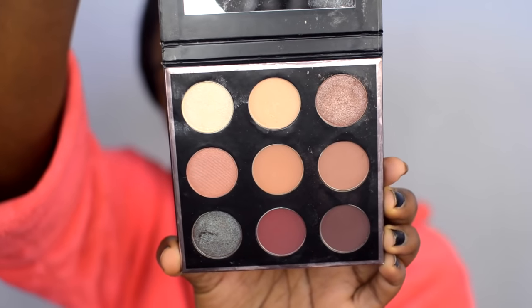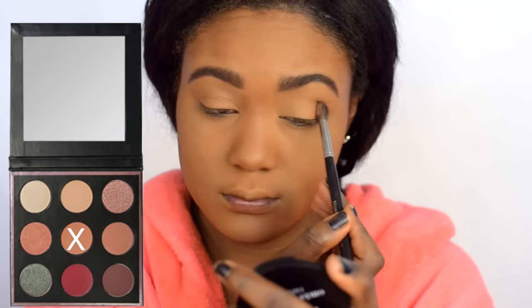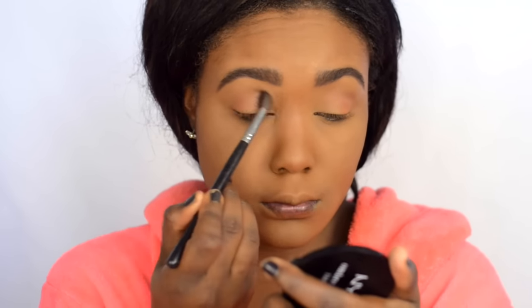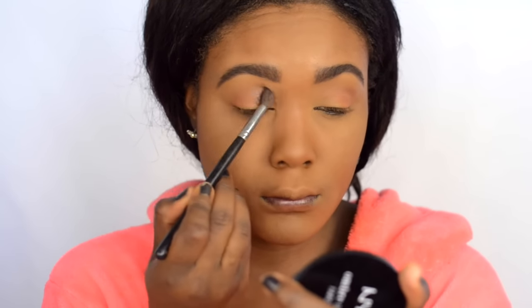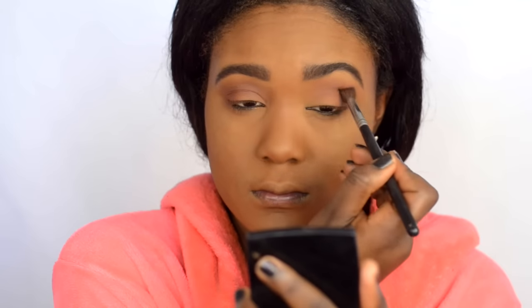For my eyeshadow today, I'm mostly using Makeup Geek eyeshadows. The first one I'm using is from the Manny MUA palette — I'm going to dip into the middle color from the second row, which is like a light brown. I'm popping this in the crease of the eyes to help blend out the other shades, especially the darker hues. Then I'm going back in with another Makeup Geek eyeshadow, applying it in the crease again — just building on the eyeshadow.